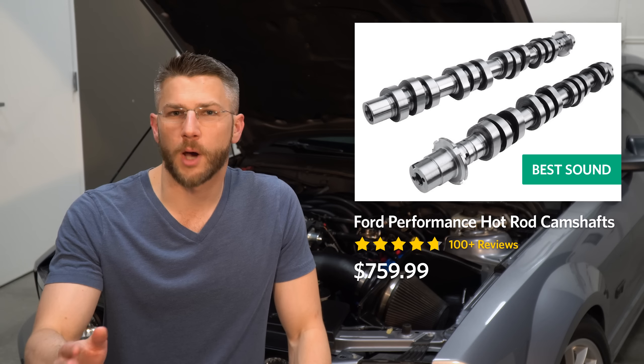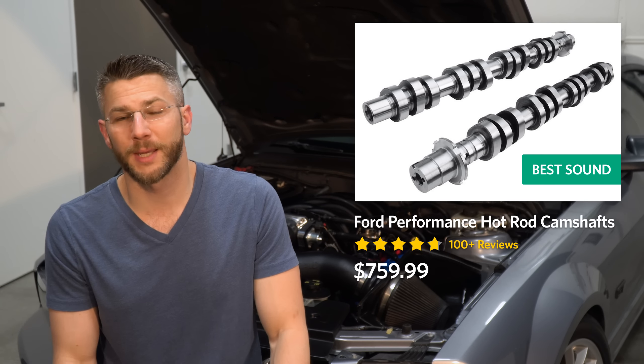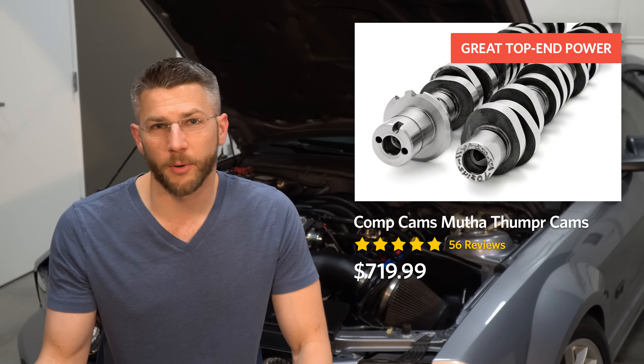Luckily there are quite a few options when it comes to camshafts on these three-valve Mustangs. Some of the most popular options are the Ford Performance hot rod camshafts, which are no doubt an excellent choice — in my opinion the best sounding camshaft you can get on a three-valve — but I'm a little underwhelmed with their mid-range performance, and since they're so popular I decided I wanted something else.